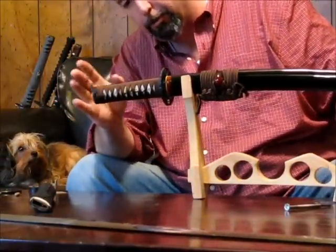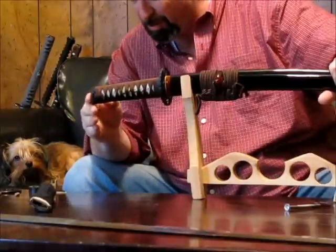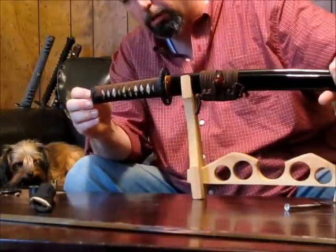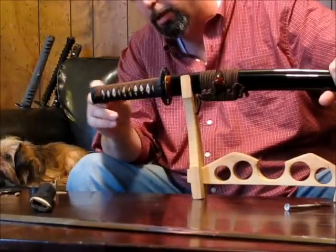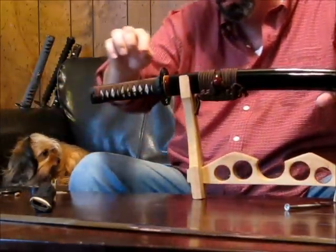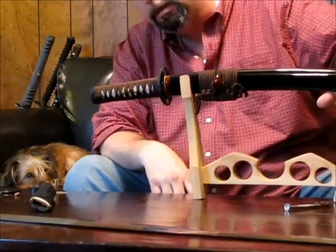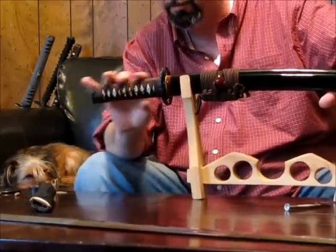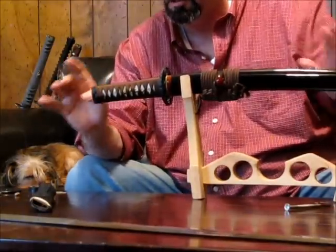We'll start from the back — the Tsukashira, our end cap. It's basically just a fitting which fits on the end of the Tsuka, which is the handle. It also helps the structural integrity of the Tsuka, along with the collar up here, the Fushi. These help keep the Tsuka together under the tremendous pressure it has to withstand.